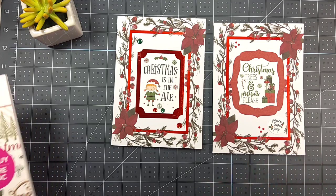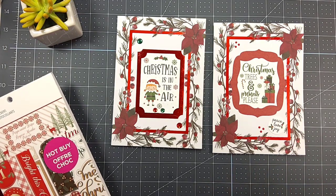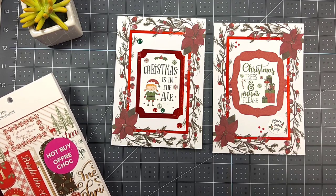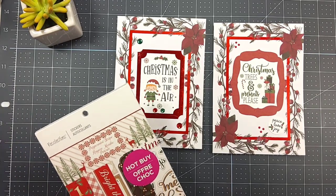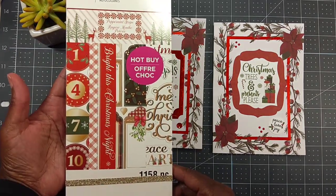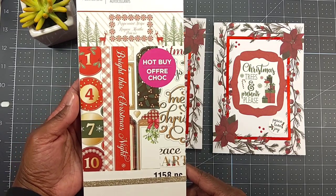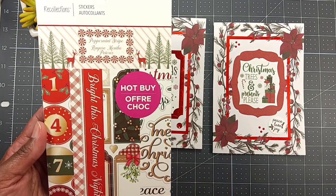Yes, guys, I'm still crafting Christmas because I got behind. So I made a pledge to myself that I would create Christmas cards at least two to three times a month so I would be ahead of the game and ready when Christmas comes for 2023. I also used this sticker book from Recollections at Michaels called Peppermint Stripe.